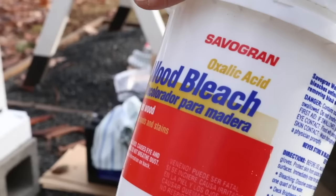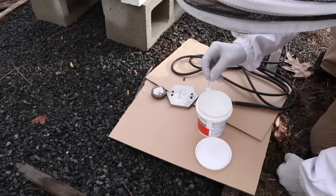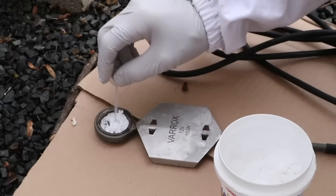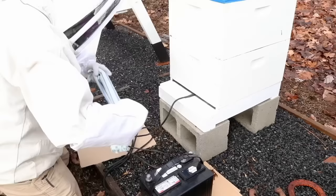We've been doing our own bees, so I'm the timer and he does all the sublimations. They've been using it in Europe for over 10 years, and the EPA just approved it about a year and a half ago in America. Then I spread it around and connect it to the battery for 2 minutes and 20 seconds.